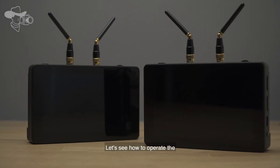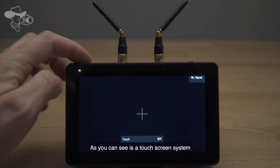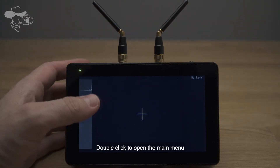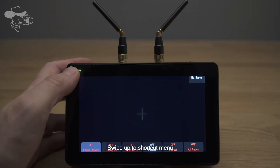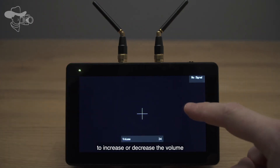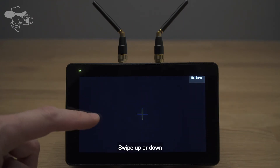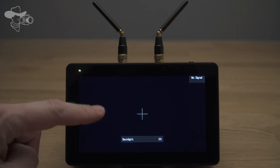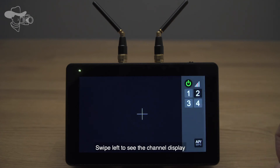Let's see how to operate the menu functions. As you can see, it's a touchscreen system — easily on and off the menu, swipe button friendly. Double click to open the main menu. Swipe up to access the shortcut menu. Swipe up or down on the right side to increase or decrease the volume. Swipe up or down to decrease or increase the backlight. Swipe left to see the channel display.